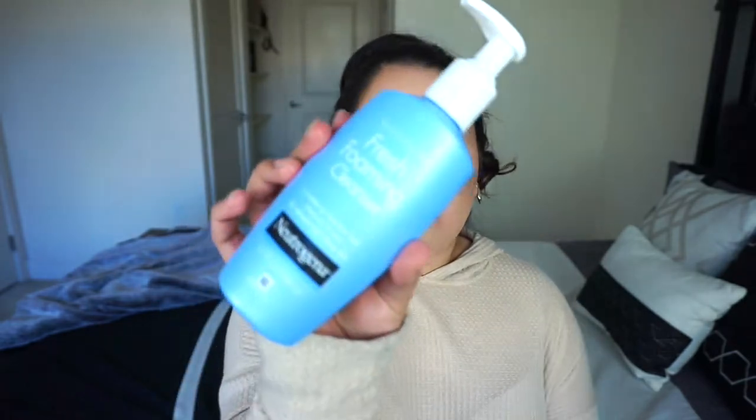Same thing goes for the liquid lipstick. I am going to remove it with a cotton round and a little bit of the remover. Since it is liquid lipstick, it's going to be harder to remove with just the cleanser, so I like to take it off prior to cleansing my face. And this cleans it off so well. Now that we've taken off the main makeup — the eyes and the lips — I'm going to go ahead and move on to cleanser.